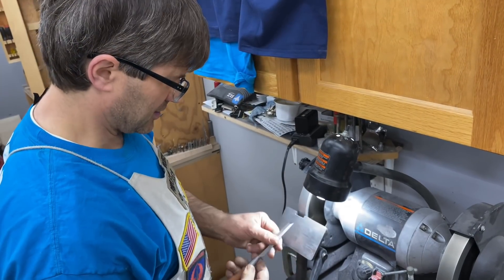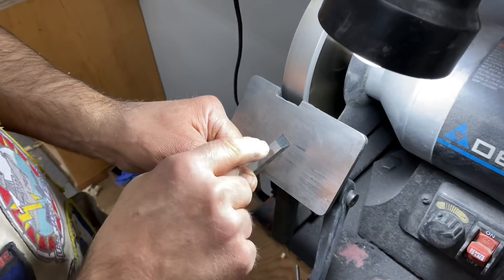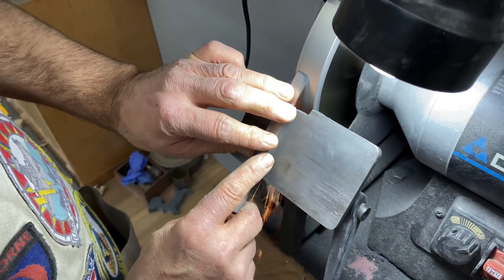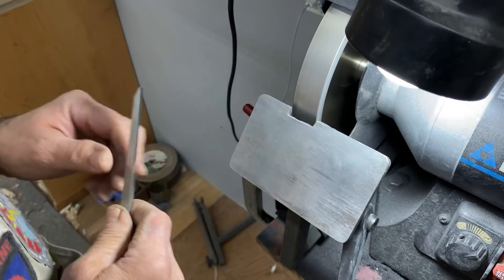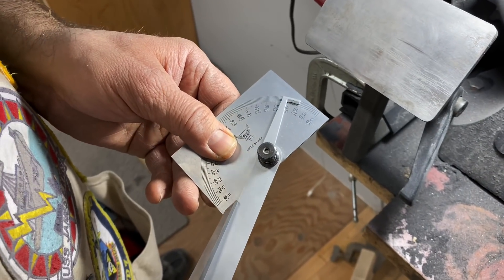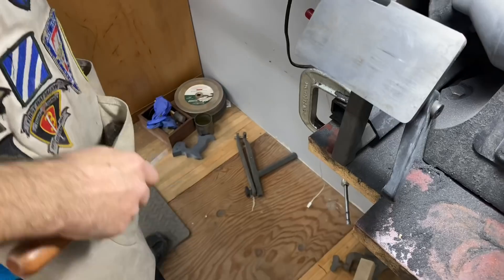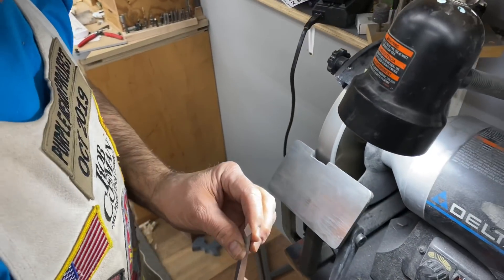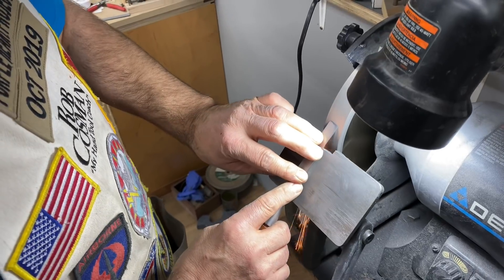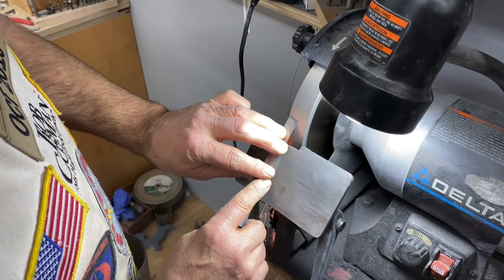The important part is to keep flipping it over and checking to make sure that the crest right there is square to the side. If you're unsure whether you've got 25 degrees, just get a small protractor, put it in there, and check it against the 25-degree mark. If it's off one to two degrees, no big deal. I'm almost finished with this, and this would complete what we call the primary bevel.